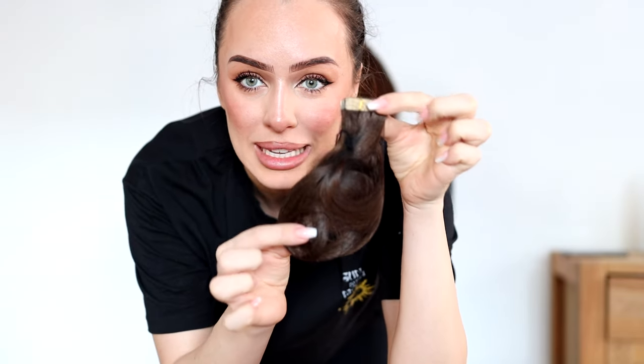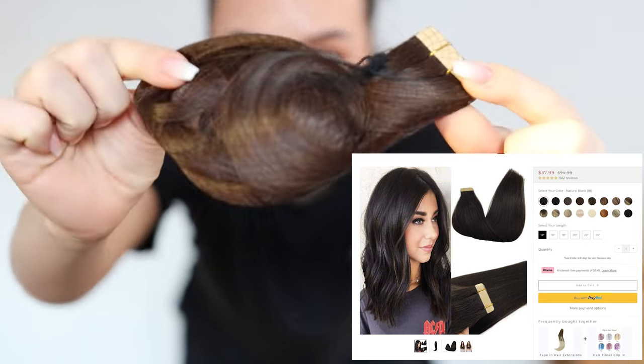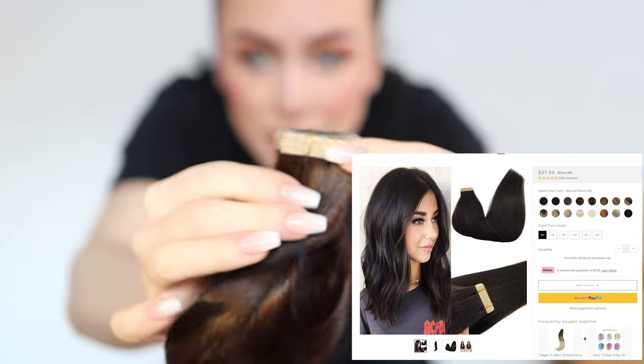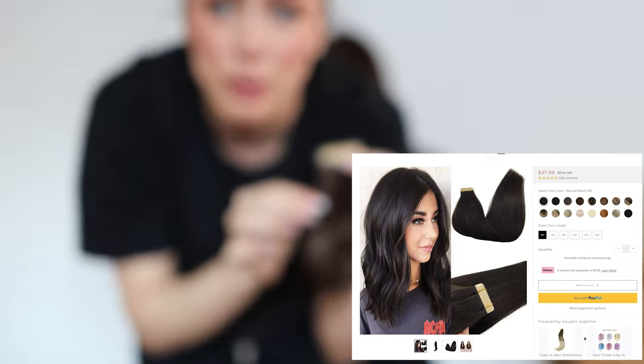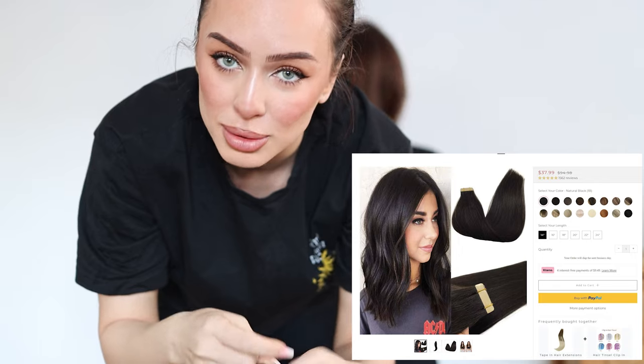This is going to be my model and let's start the video. The first extensions we are going to try on look like this — and there's the glue, so we have to glue them on the hair. I'm going to try my best to film as close as possible.